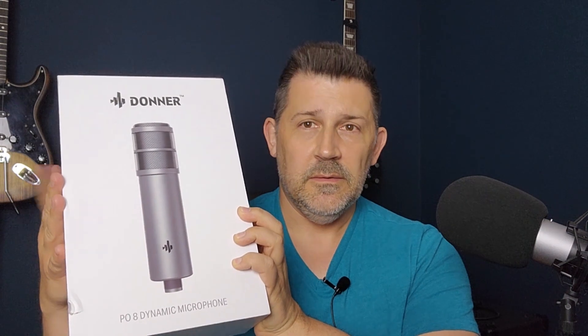Hey, what's up, Stranglelings? Today we're going to be doing something a little bit different. I've actually been asked to review this — the Donner P08 podcasting microphone. Let's check it out.